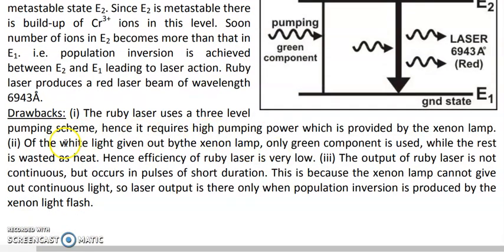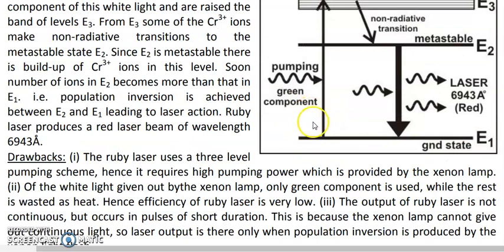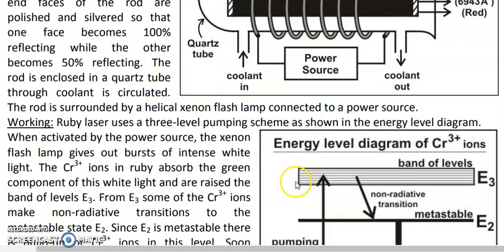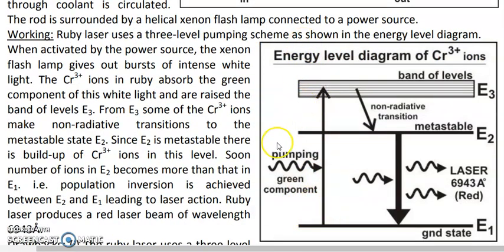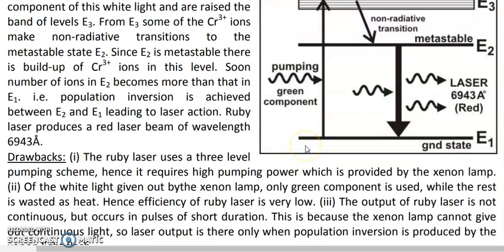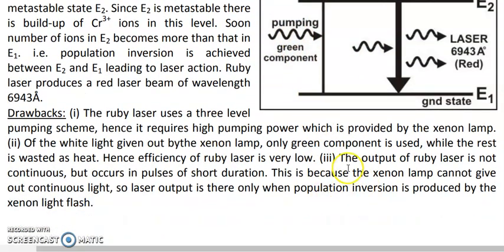The second disadvantage is that the ruby laser's efficiency is very low. The xenon lamp emits white light, but the chromium ions absorb only the green component. All other components — red, yellow, violet, and others — are wasted and not used in the laser process. If 100 units of energy are supplied, only about 20 units are utilized, giving an energy efficiency of roughly 20 percent.